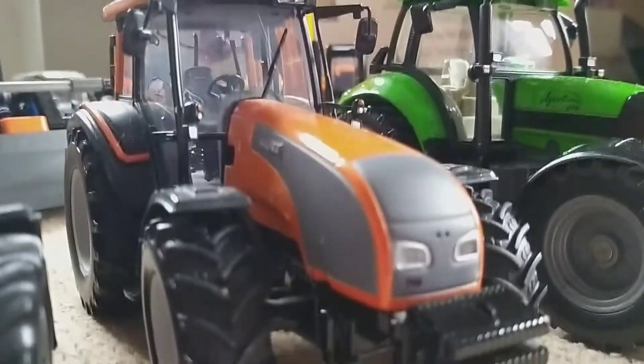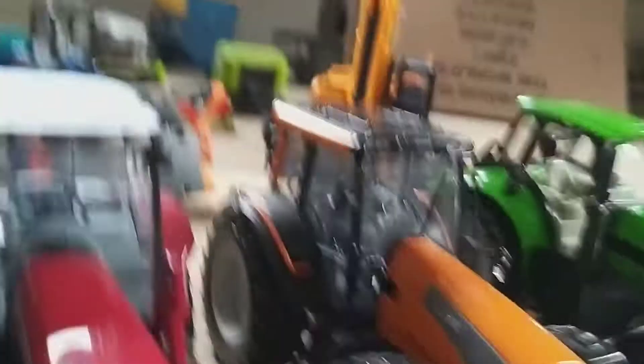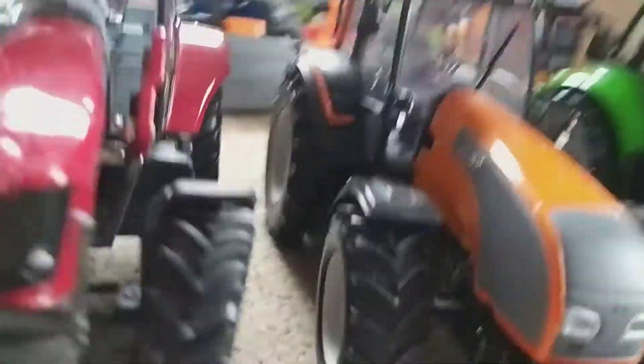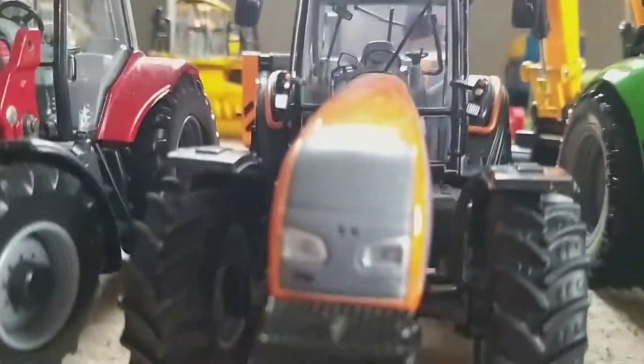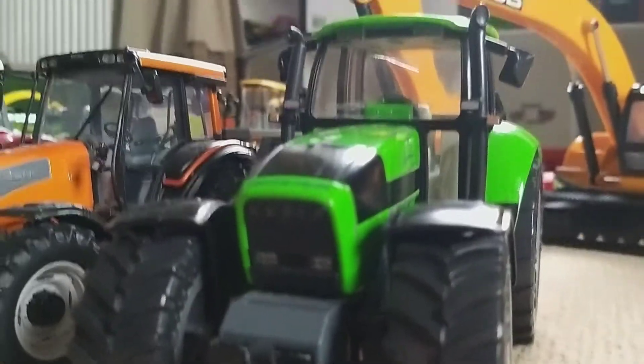Here we've got a Valtra T191 — orange, nice tractor, Universal Hobbies. Overall a good tractor. Then we have the Deutz Agritron 210 — beast of a tractor. That's my biggest tractor in my whole collection.